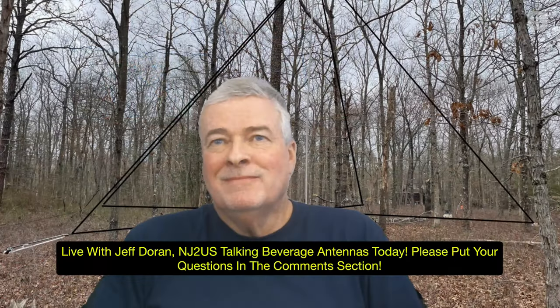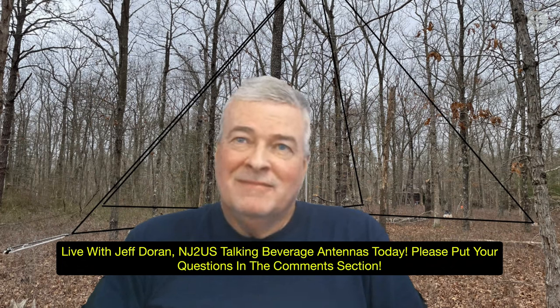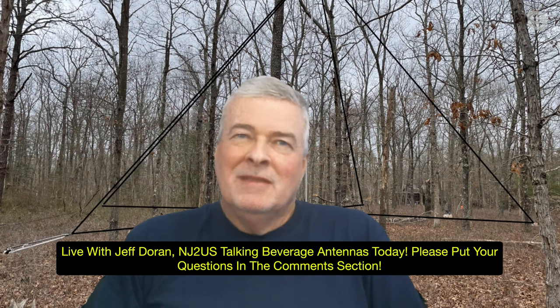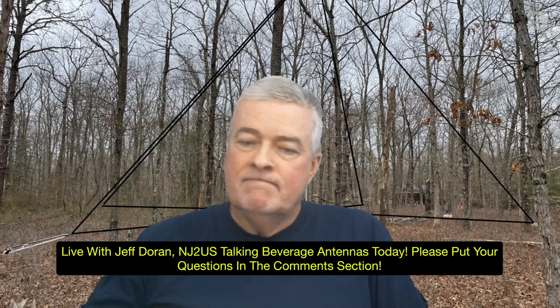Live from New Jersey, this is Jeff Doran, November Juliet 2 Union Sierra. Welcome, Jeff. Thanks for coming today. Not only did you pick Radar Love — an excellent song — but you had a great demonstration of how effective beverages are. You can use them all the way down on the AM broadcast band and up through the AM radio bands, right?